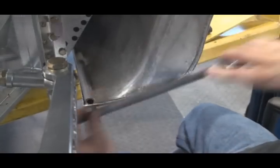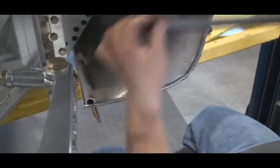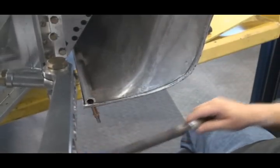Now you just grab a file, and I can take all my teeth marks out — all the tooth marks from the pliers.